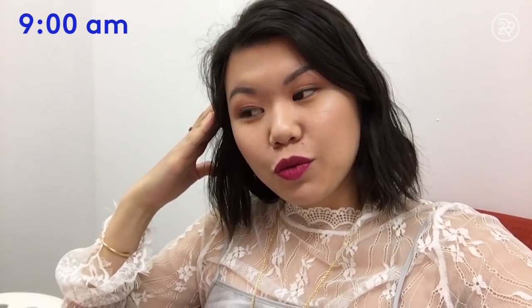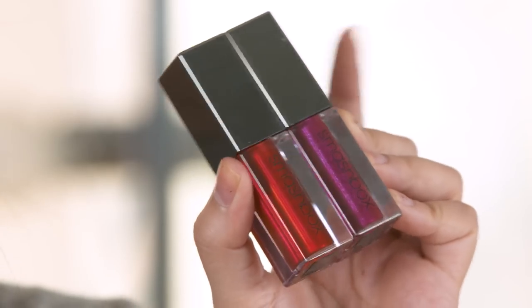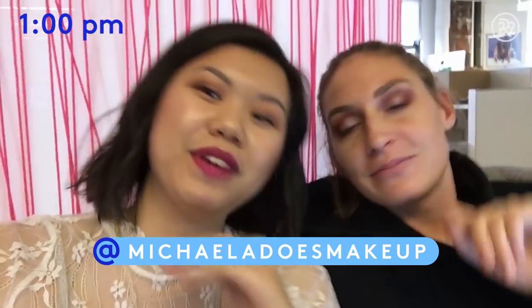Hey guys, it's 9am. I got to work a little bit early today, but I'm wearing the Smashbox metallic lipstick. Doesn't feel drying yet — I'm excited to see how it wears. It's 1pm, I'm here with Mikayla. I've had a lot of tea and some snacks, and it looks pretty much the same. She noted it's kind of like a metallic sparkly finish, which she really likes — good for holidays. I hadn't told her anything about the video. I'm going to eat lunch in just a bit, and at my 5pm check-in I will let you know how it stands up against food.